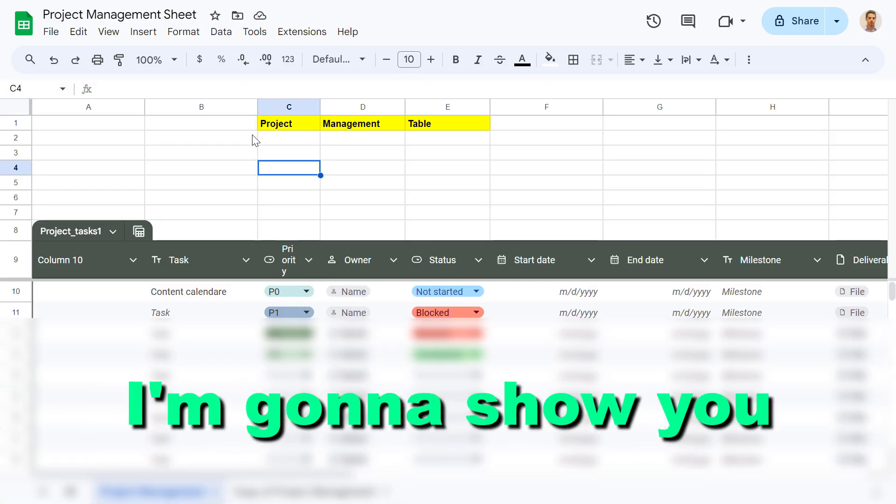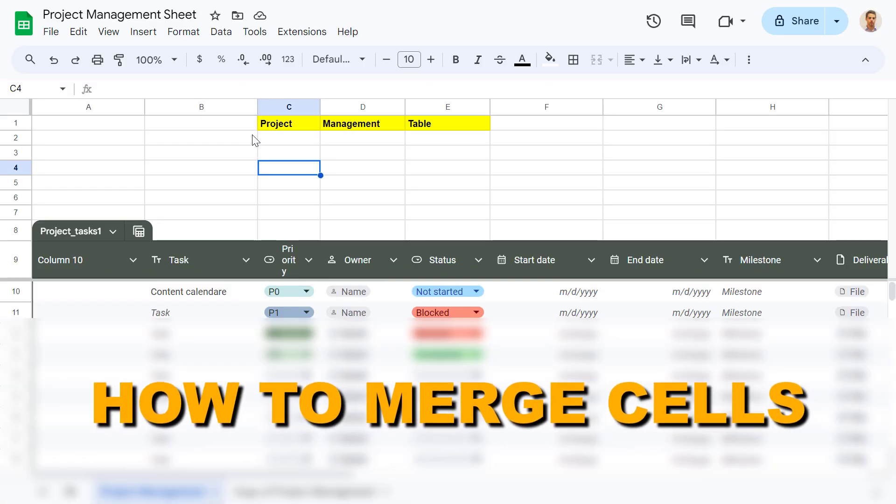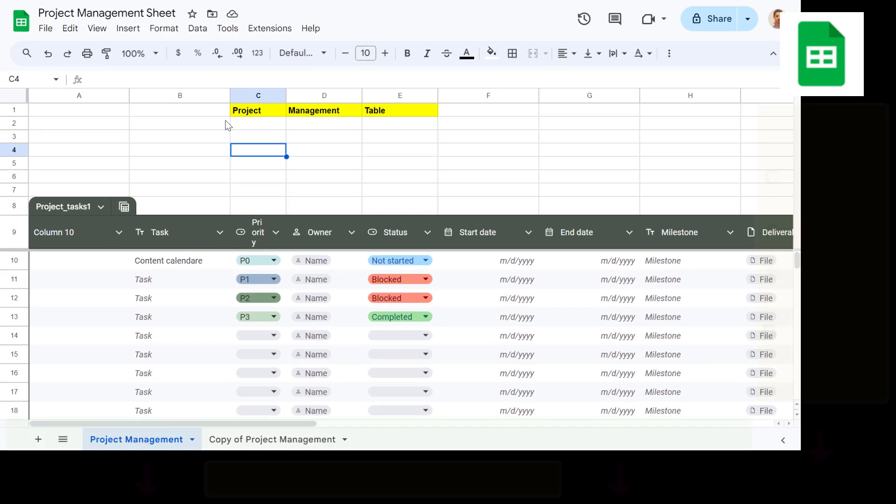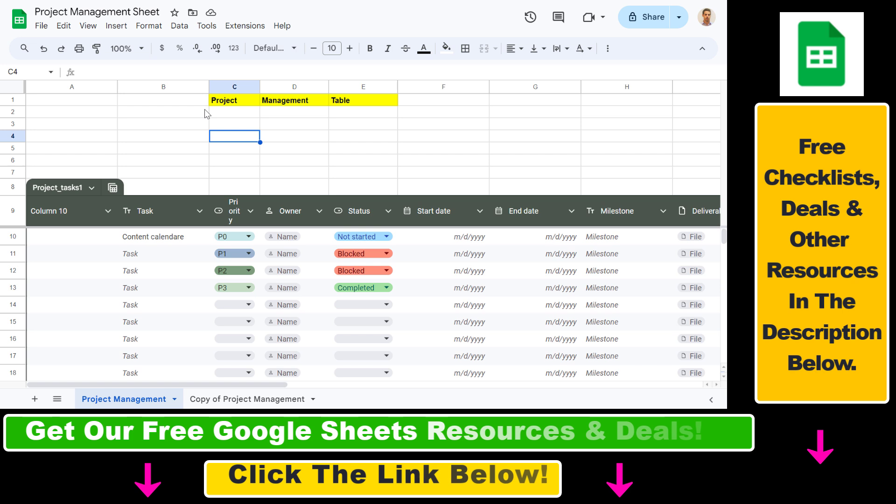In this video tutorial I'm going to show you how to merge cells in Google Sheets without losing data. If you want to merge cells, you might lose the data you have in the rows or the columns you want to merge, but there's a fix for that if you want to keep or preserve the data in the merged columns.